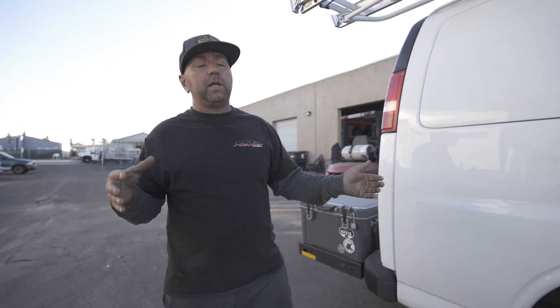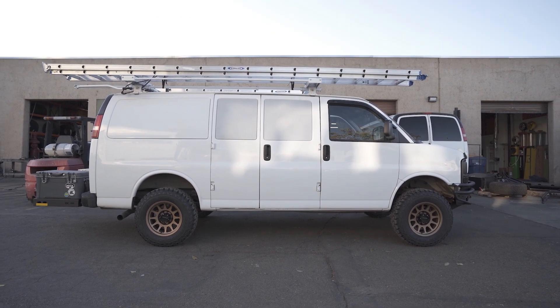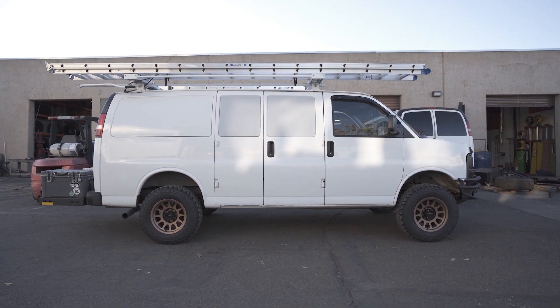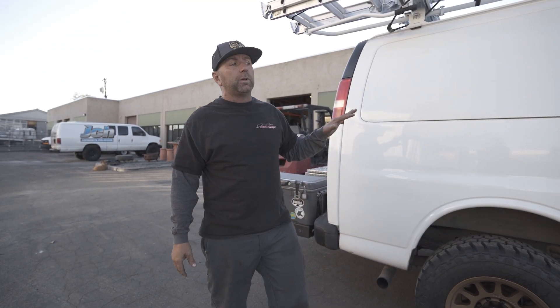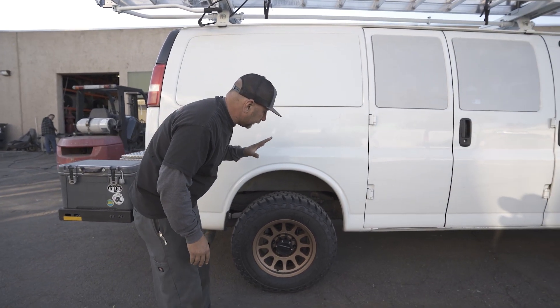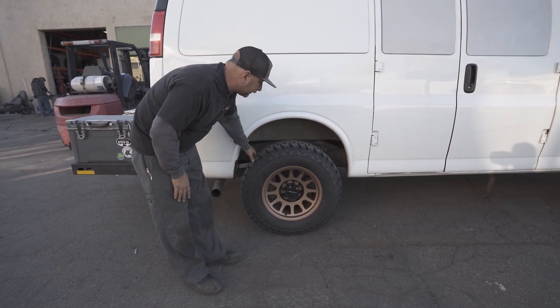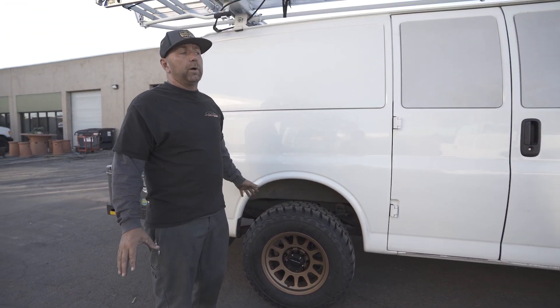One thing to keep in mind when you're lifting your van: if you let us know your van sits two inches higher or sits level, we can get you the size block you need to get your van to sit level. You're going to see these 265s in here — there's a ton of clearance in this wheel well, no problems, no trimming whatsoever.